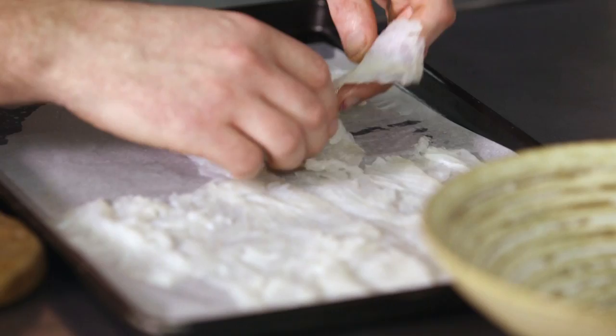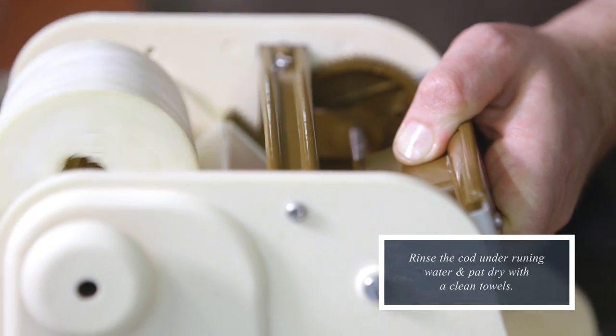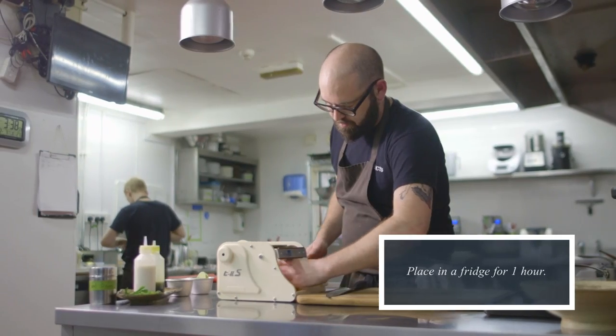It's brought to us within 24 hours and all we do is fillet the fish. We lightly cure it with equal quantities of salt and sugar for 20 minutes for the fillet, then rinse it off and pop it in the fridge to dry and to semi-cure.